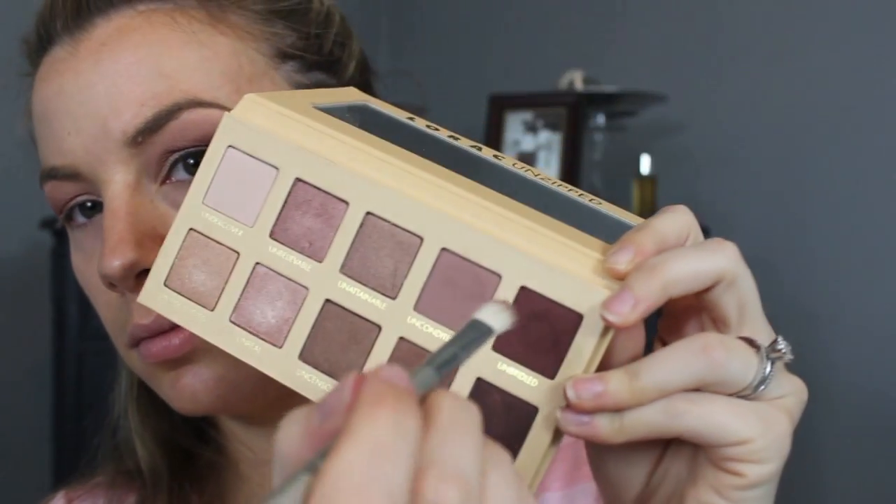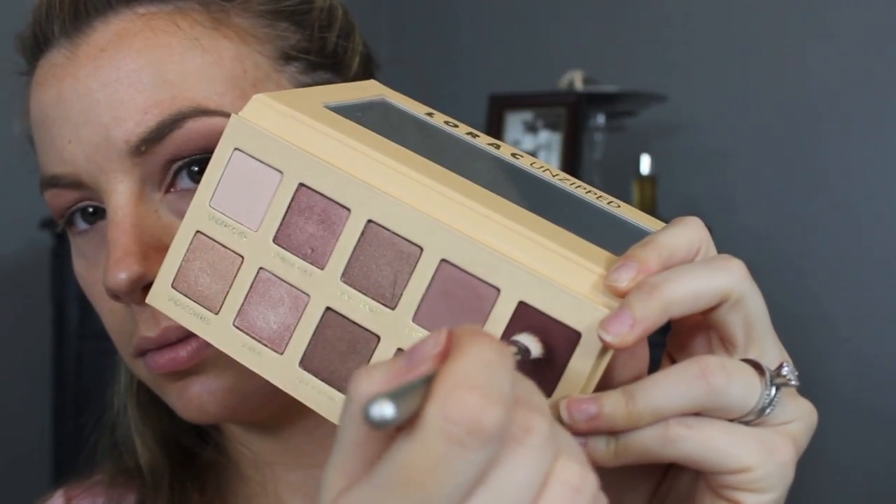Unconditional is a matte mauve shade, and I'm applying that just over the edge of that Unspoken color for a really pretty mauve gradient. Next I'm taking this gorgeous shade called Unbridled — it's like a really deep cranberry brown color, so unique — with a smaller brush, and I'm putting that in my outer V and blending it into the outer portion of my crease.